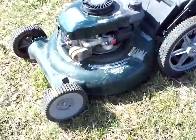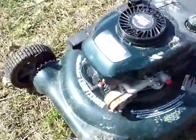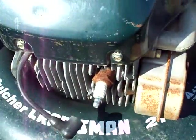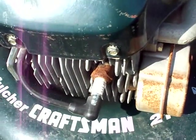Our first thing to do is unplug the spark plug. So now I have no spark.